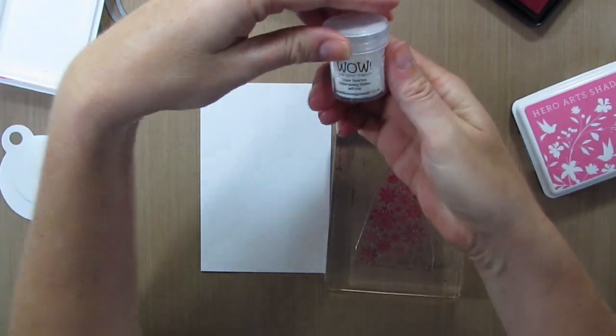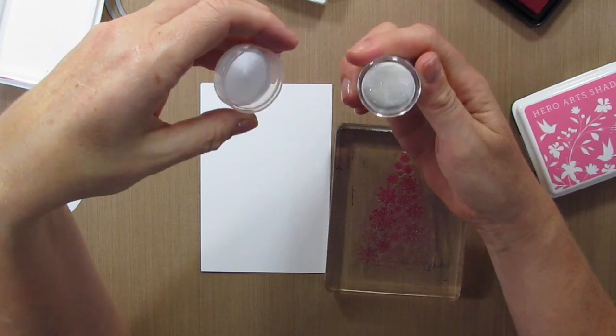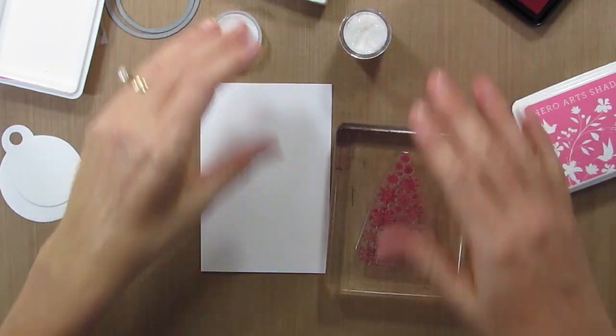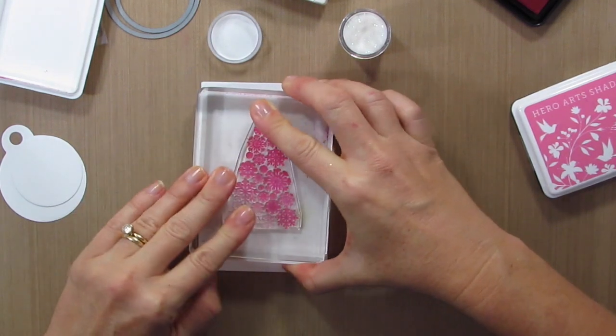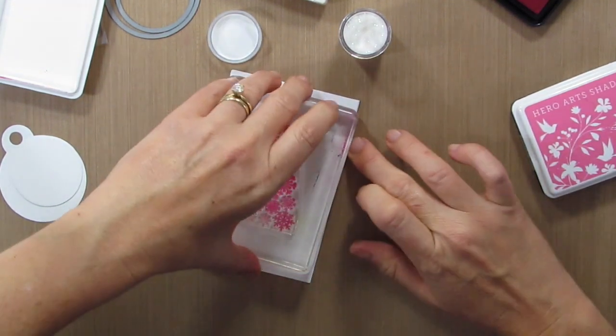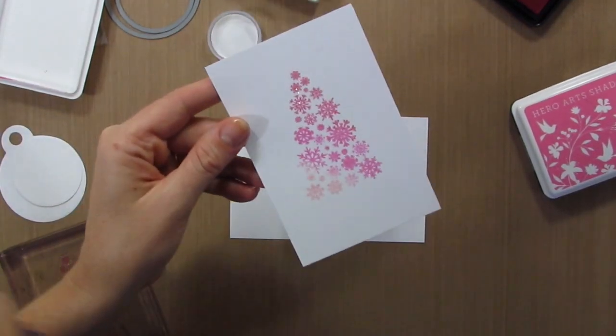I have some embossing powder here — clear sparkle embossing glitter. It's clear embossing powder with glitter in it. I'm not sure how long it's going to stay wet, so I have it poised and ready. We'll see how much embossing powder sticks to it. And it did stick — so awesome.